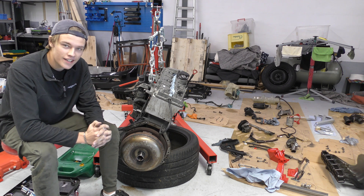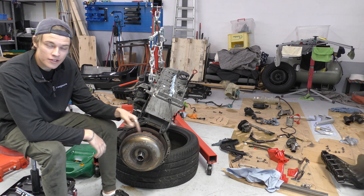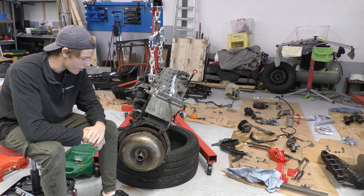Hello everyone and welcome back to the channel. In today's video I'm going to be taking off and installing in the car this automatic gearbox torque converter.